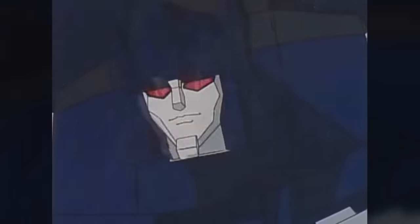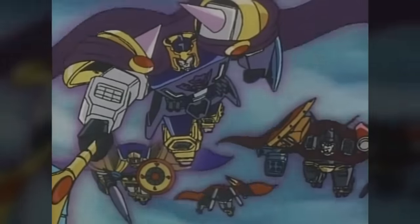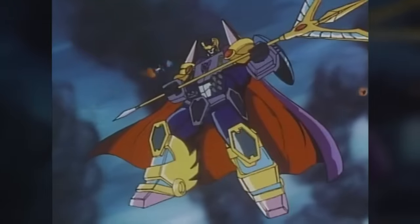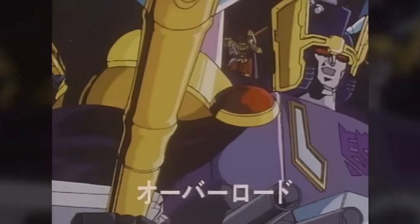After Jinrai destroyed Devil Zed, this entirely robotic Overlord left Earth with the other Decepticons, but would return in 1990's Transformers Zone as one of nine generals assembled by the newest Decepticon leader, Violen Jiger.